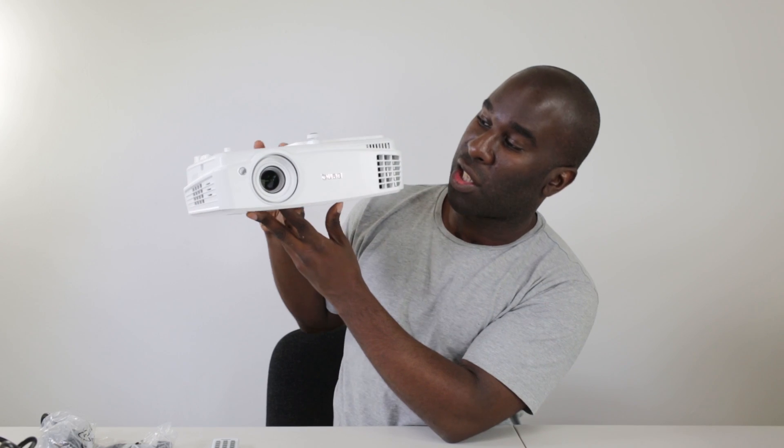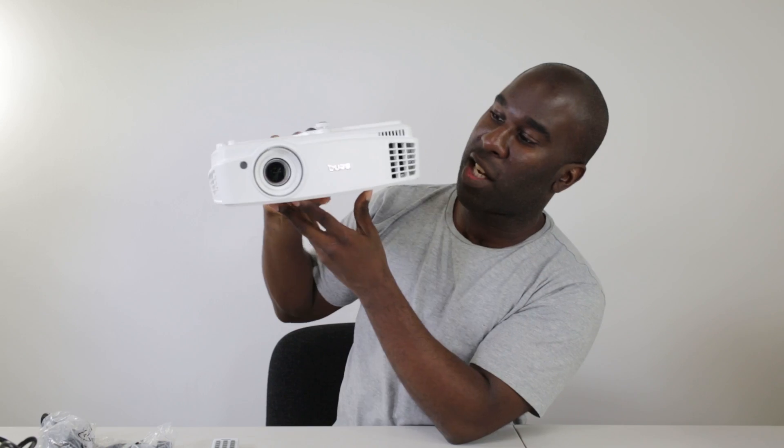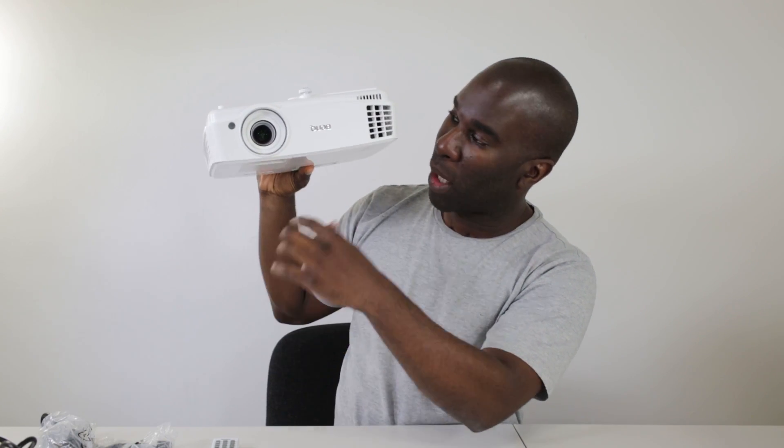The lumens are really, really powerful. I had skylight at the top and some light at the back, no studio lights on, and it was showing up against the wall brilliantly. You can also mount it to the ceiling using a VESA mount and then flip the image around the right way using the menu and remote control.